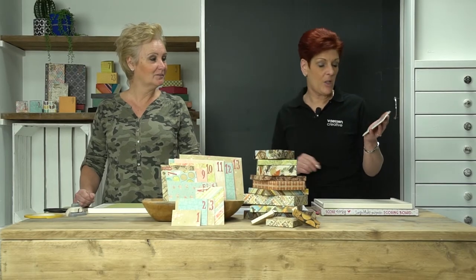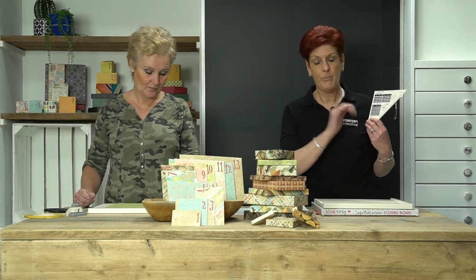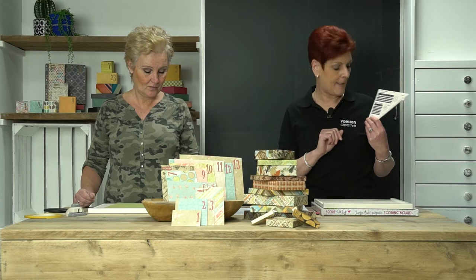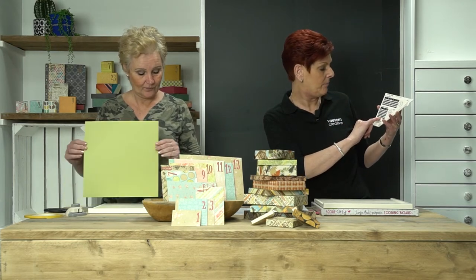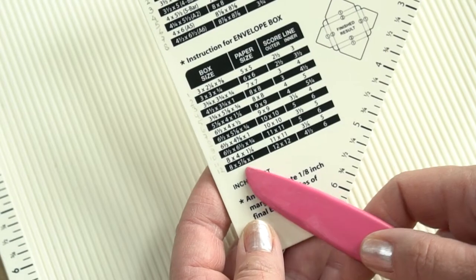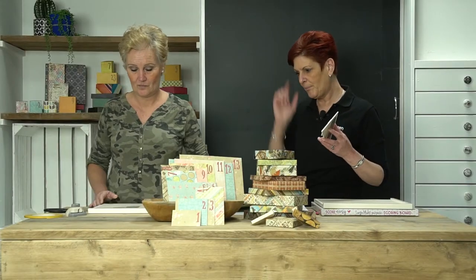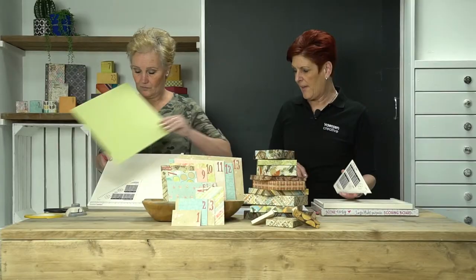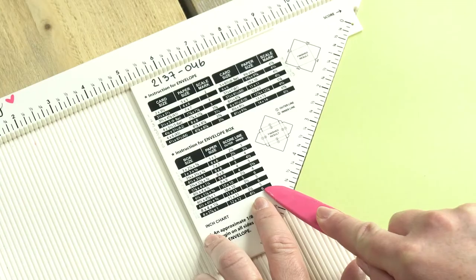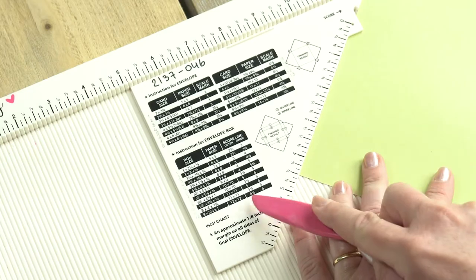Now we're going to show you how to make the envelope box. It's exactly the same as making a single envelope, but you have two score lines instead of one. So again, we're going to take the paper size of 12 by 12. We're going to lay the measuring triangle on the score board as shown here with your cut-off lined up, and then we place the paper on the score line shown here at 4.5 inches.